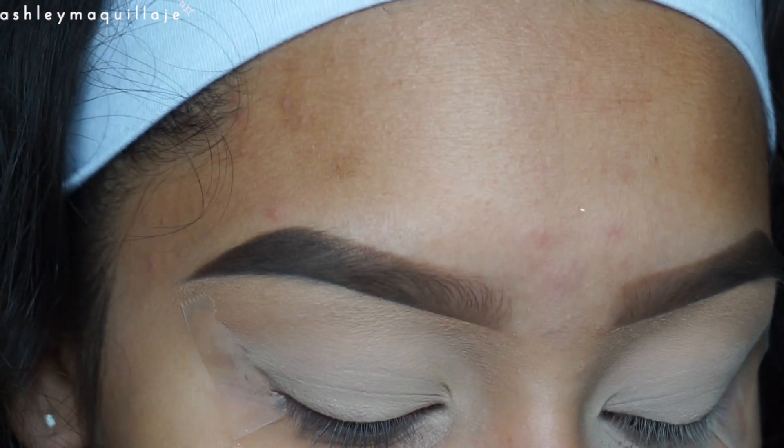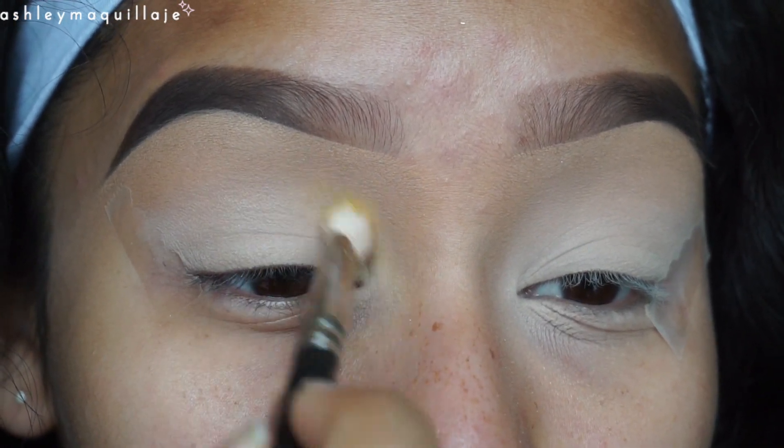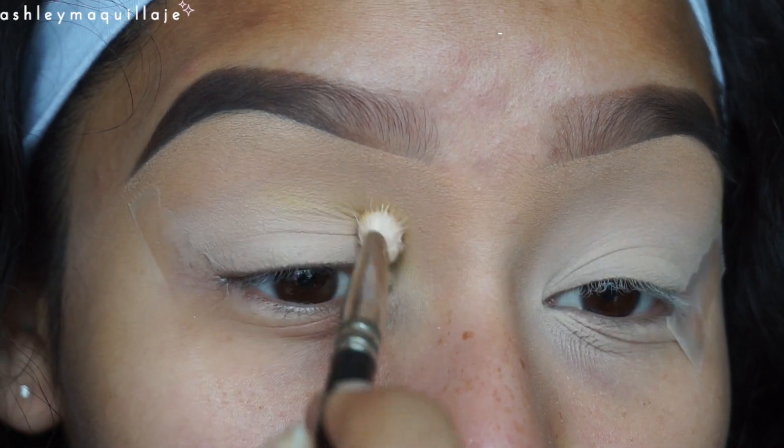I'm going to be bringing that color all the way down to the inner corner and dragging it halfway through the crease.